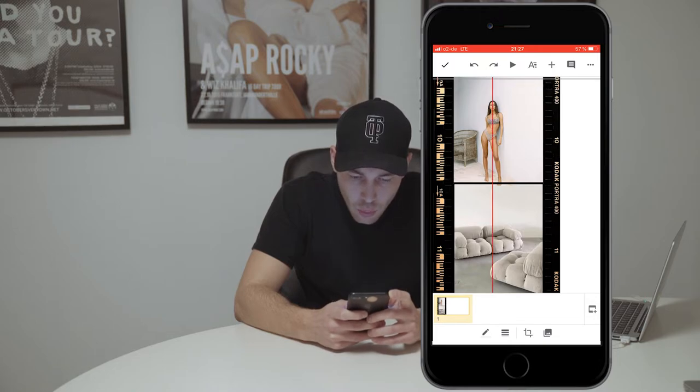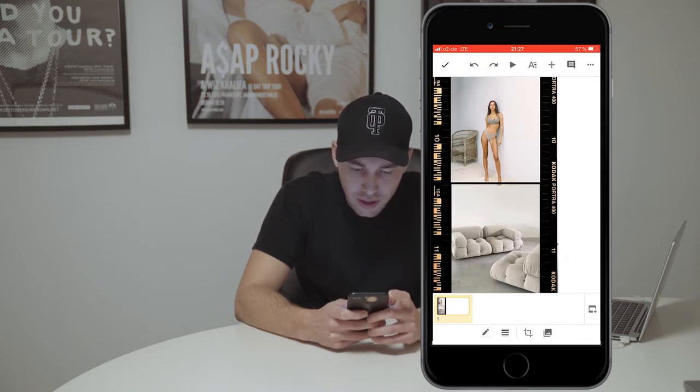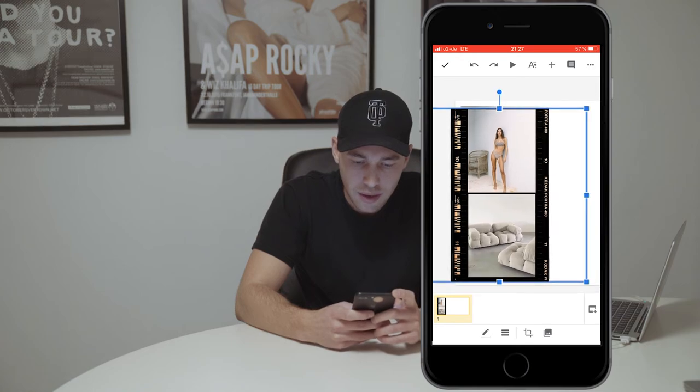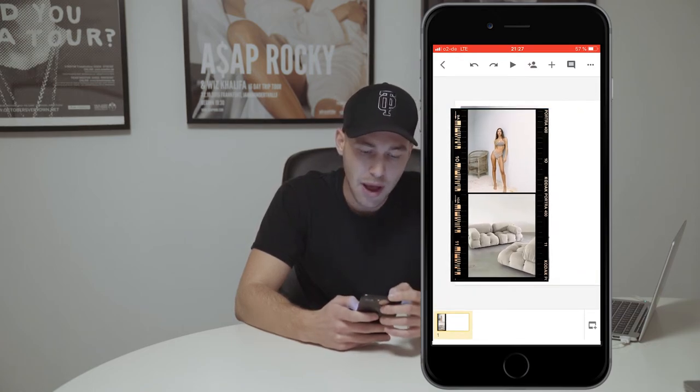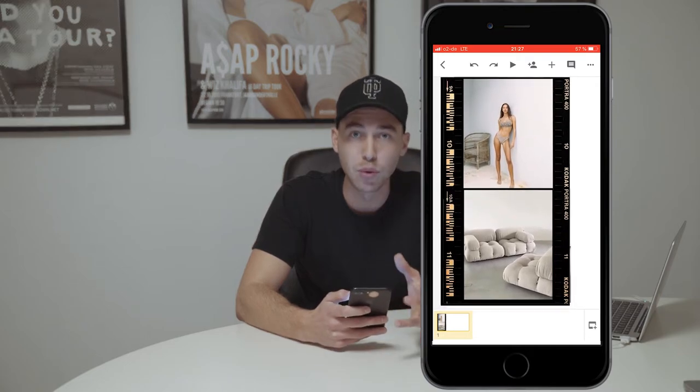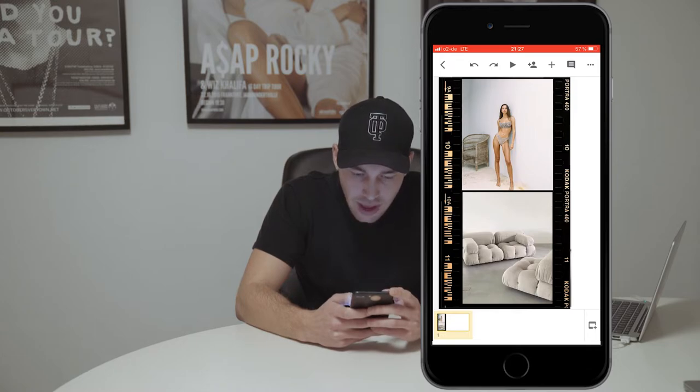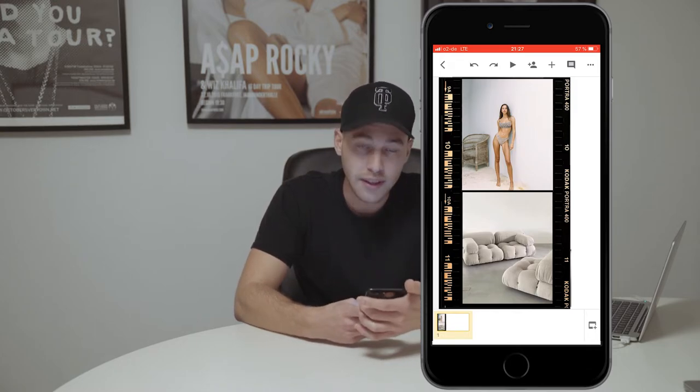Now all you have to do is pull it over the two pictures that you have in there already and zoom in a little bit. Make sure that you put it in the right position — a little down, a little up — you just have to figure out that right position. Zoom out a little bit, and then tap outside of the picture to get rid of that blue frame. Zoom in and once you have it all lined up inside your frame, we take a screenshot.